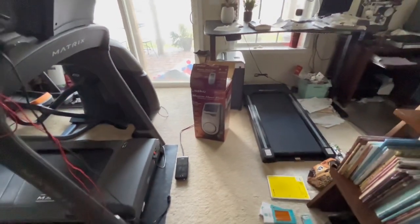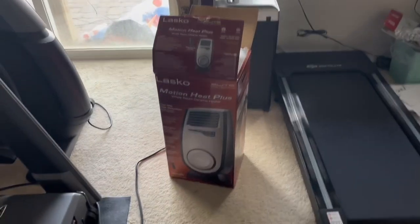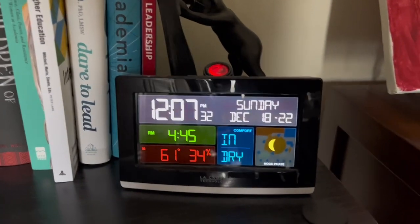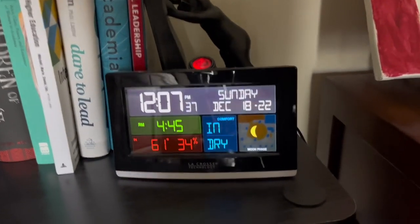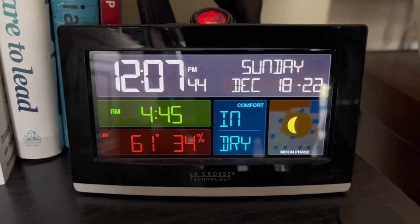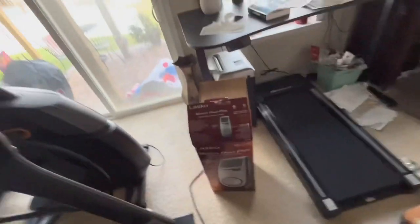Hello guys, today we're going to be unboxing the Lasko Motion Heat heater again and setting it up for winter of 2022. It's stupidly cold down here — I don't know how accurate it is because it feels colder down here at my dad's house. It's probably 55 at dad's house but we're talking about mom's house right now. So yeah, December 18th, today we're going to be setting up the Lasko Motion Heat for December of 2022.